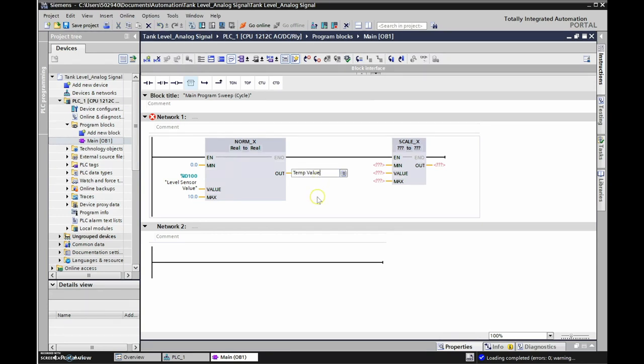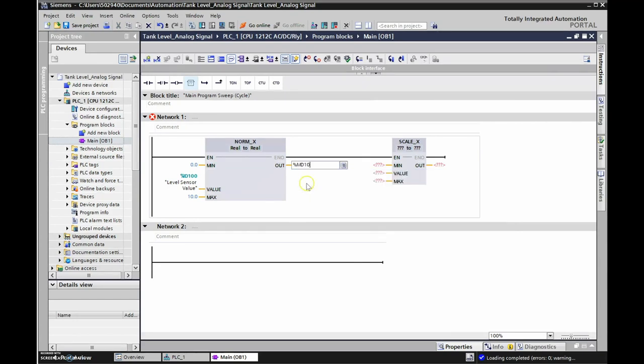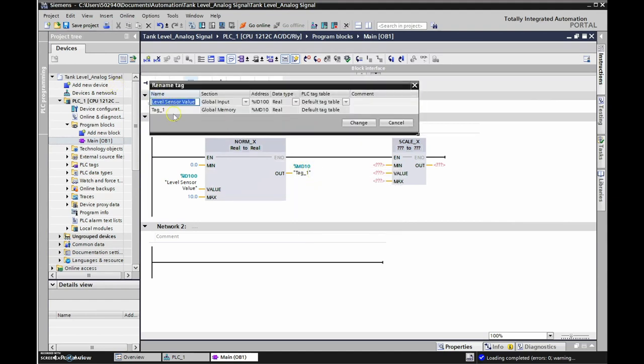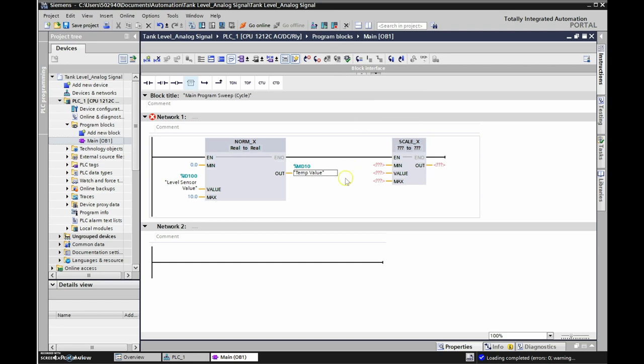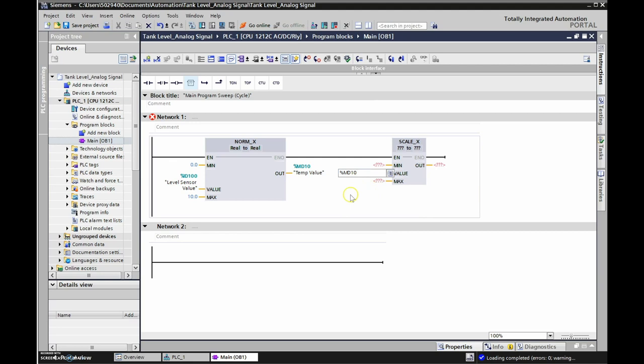That temporary value is going to go into SCALE_X, so the SCALE_X input is %MD10. We're keeping that real value from NORM_X into SCALE_X, and then SCALE_X sends the signal to the output - which is our process variable for the display.